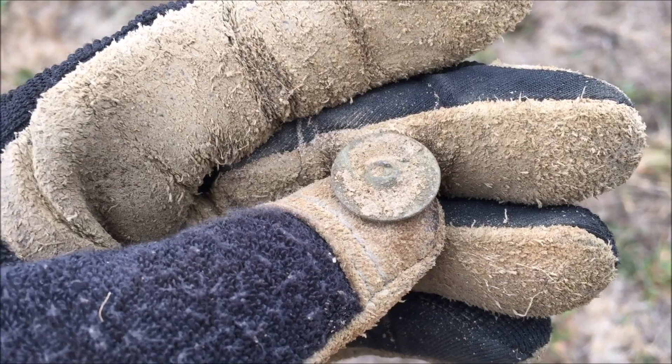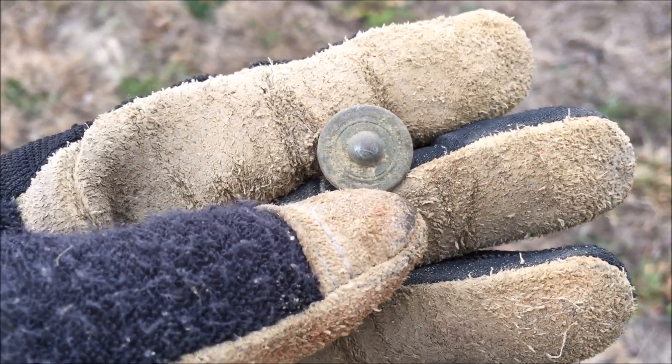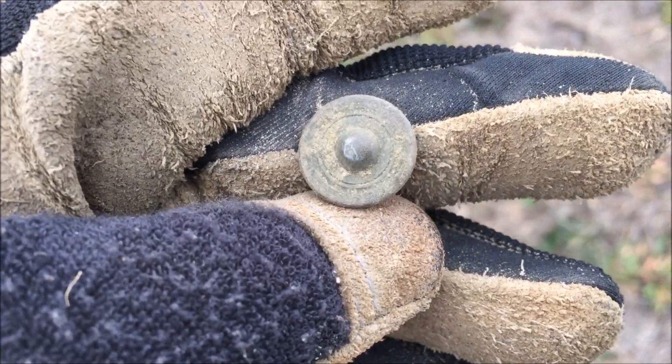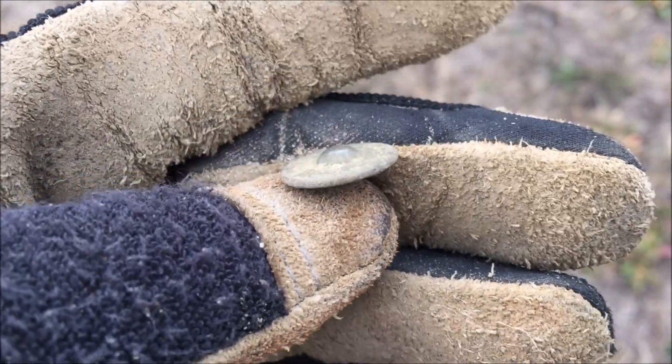I just pulled up a flat button here. You can see the shank is smashed down and it's kind of odd shaped — it has a little dimple on the front. Looks like a little flying saucer flat button. That's pretty neat. I might need to clean that up to see if there's a back mark on it. Never seen one like that before.